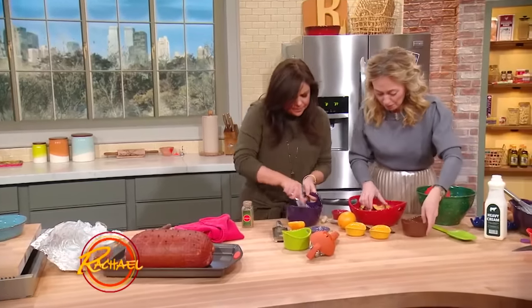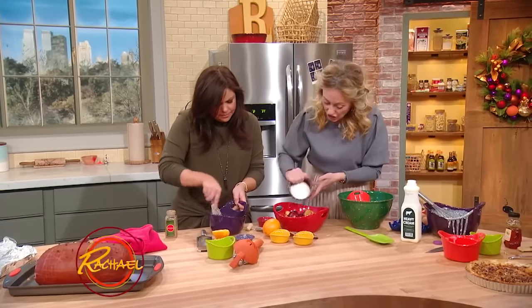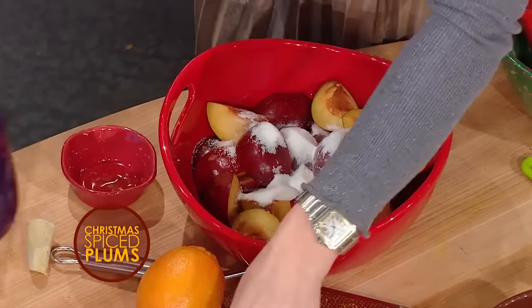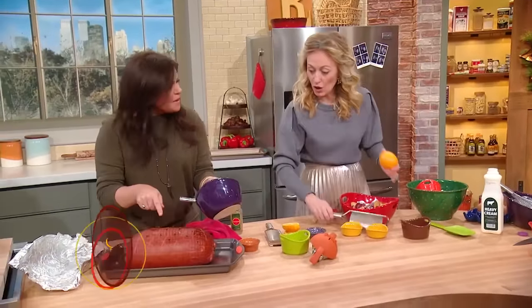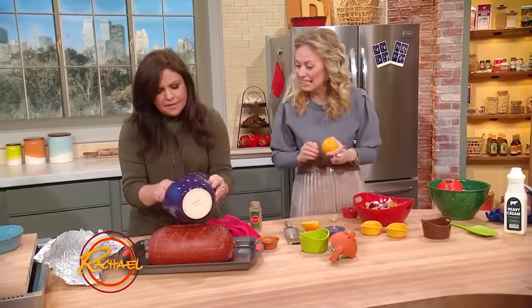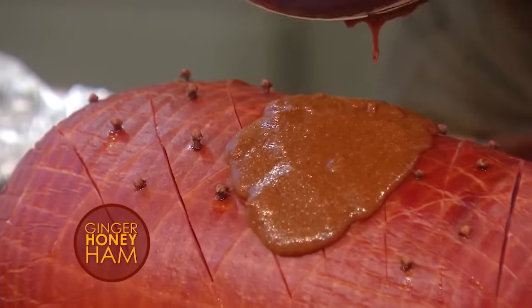And now for the plums — this is a beautiful recipe. These are fresh plums that I've quartered. I'm adding in sugar, and then a stick of cinnamon, and I'm adding chili — a little chili flake. Slather the glaze all over the ham. And the smells are so good. It does smell amazing.